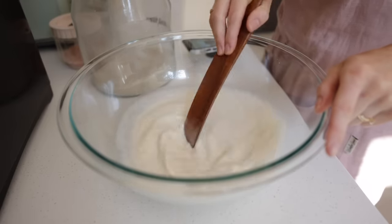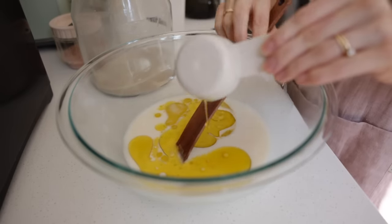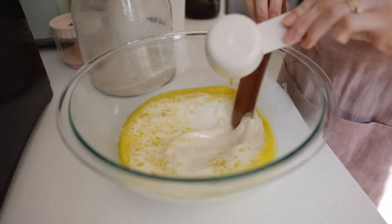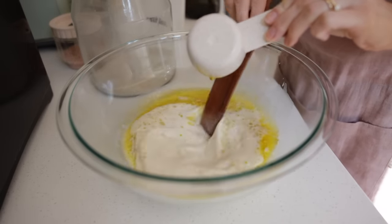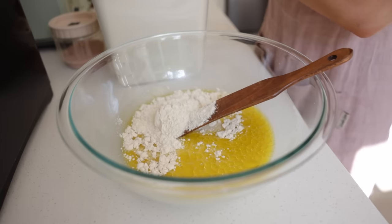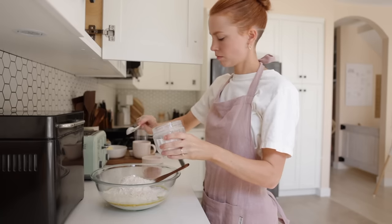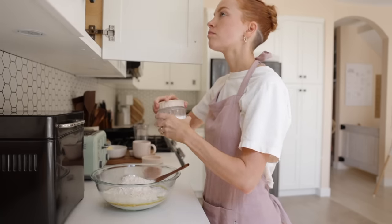Moving on to flatbreads — these are so nice to have on hand. Combine one cup of warm water, three-quarter cup of sourdough discard, and a quarter cup of olive oil — really mix that together. Then sprinkle three and a half cups of flour, one teaspoon of sea salt, and half a teaspoon of baking soda on top.